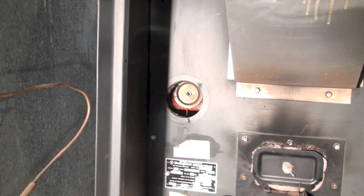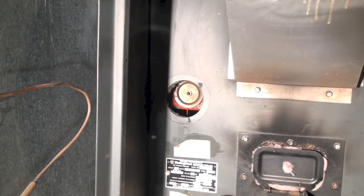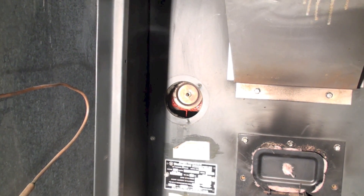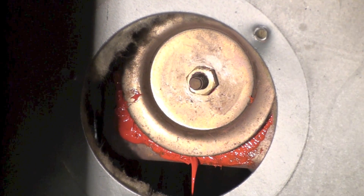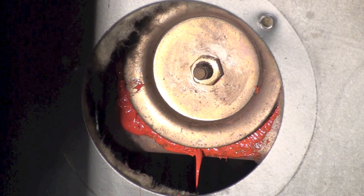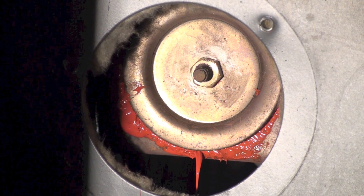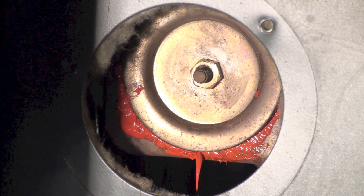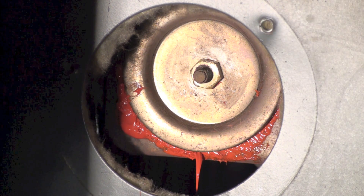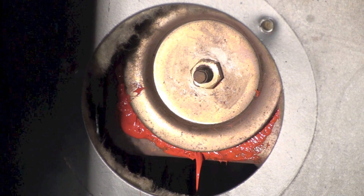After being as thorough as I can, I went ahead and put the plug back in — reasonably clean inside. I used high-temp silicone, it's rated for about 650 degrees, which is about the highest I could find. That should do it.